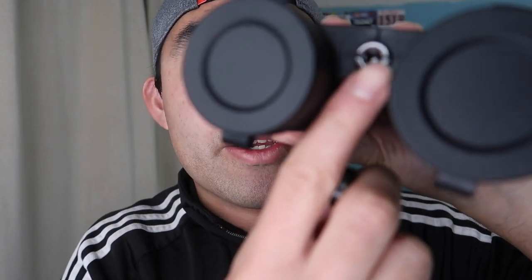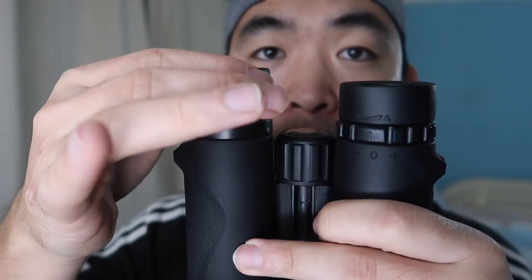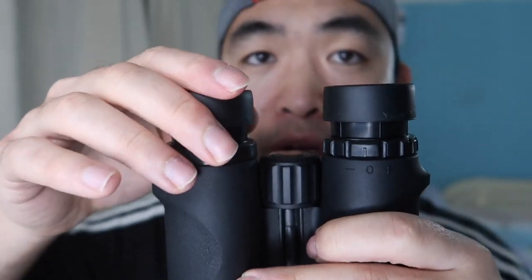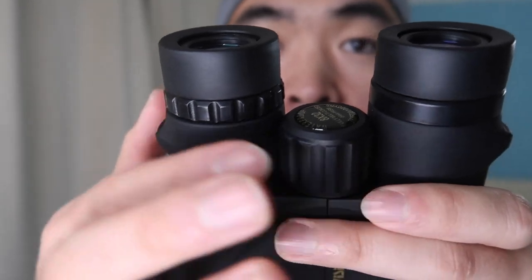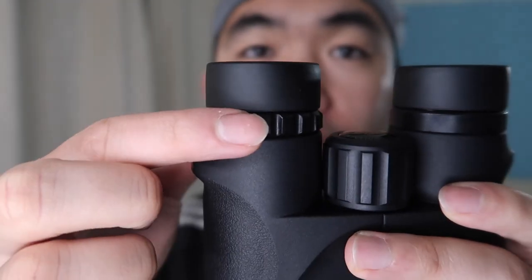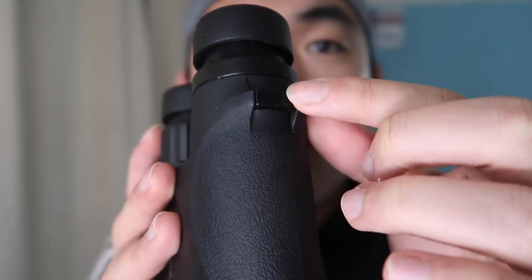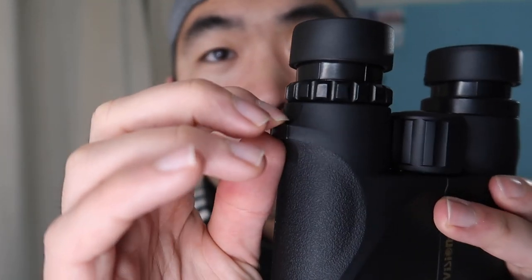The fully multi-coated lens gives you a higher quality image and also provides anti-fogging so it won't fog up in hot weather. There's also a knob that opens up a tripod adapter so you can mount it on a tripod. The main focus wheel adjusts overall focus, and then a secondary diopter adjustment lets you fine-tune even further. Strap slots are on the side for attaching the neck strap.